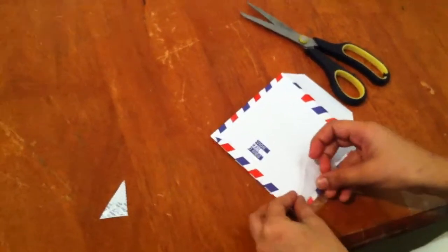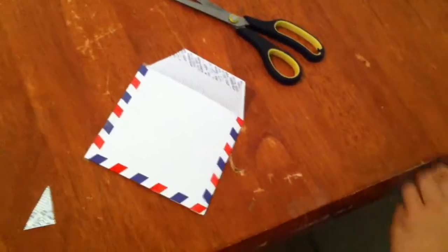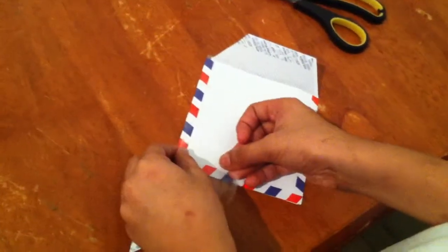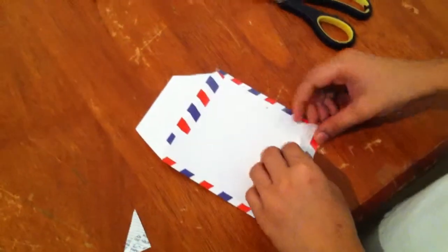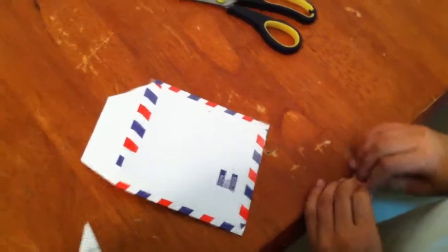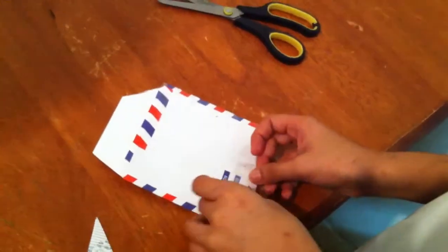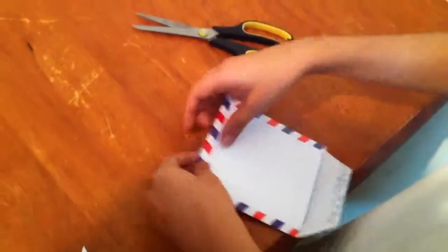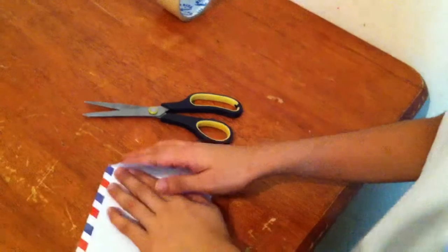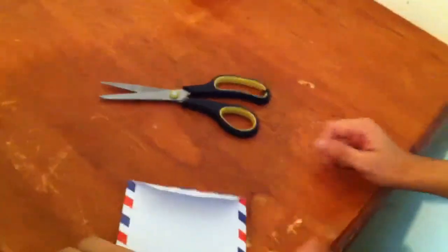Let's take a look like this. This is called Thin Yangba.